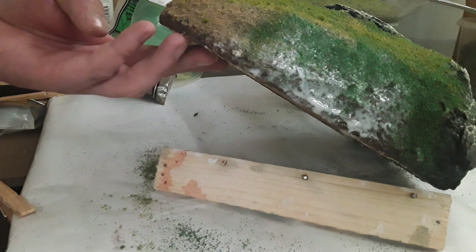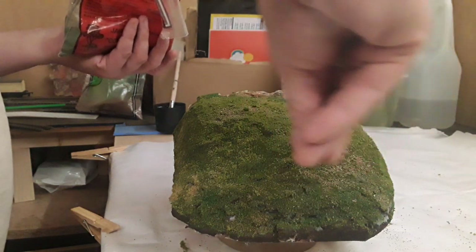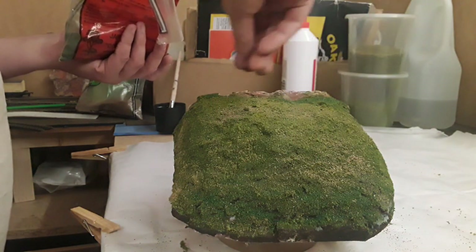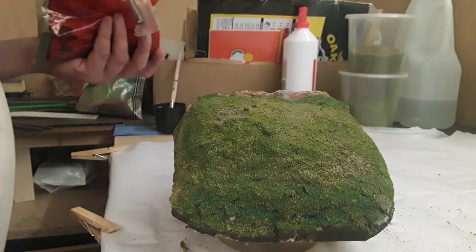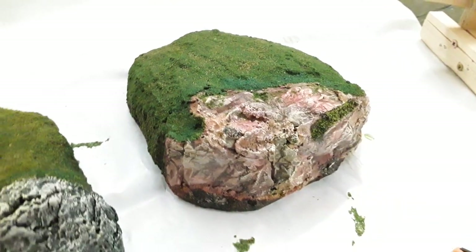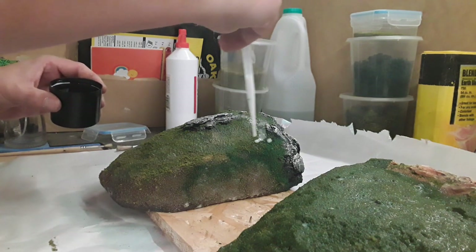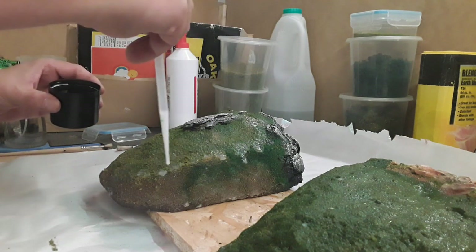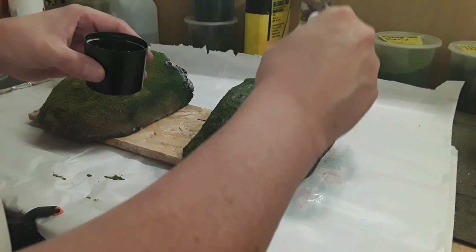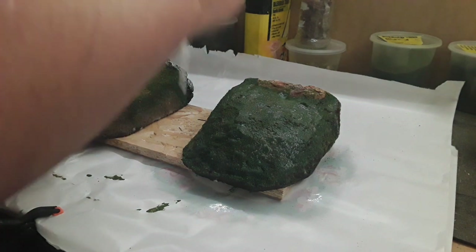I find they all blend so it looks very natural. To add some contrast I used a dark green scatter from Jarvis, applied on the bottom of the hills, on the sides, and anywhere it would naturally be slightly darker. I also applied this around the edges of where the rocks protruded from the hills. Once I was happy with the coverage I sprayed the models in isopropanol and then applied a thin watered-down PVA mixture. The isopropanol breaks the surface tension and prevents the PVA from beading together.